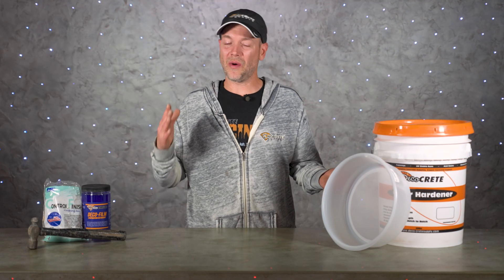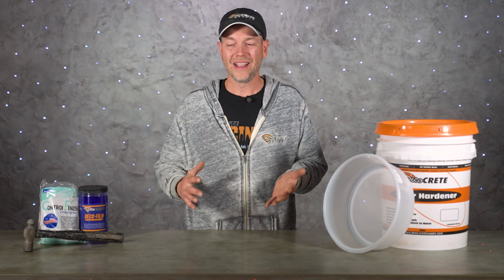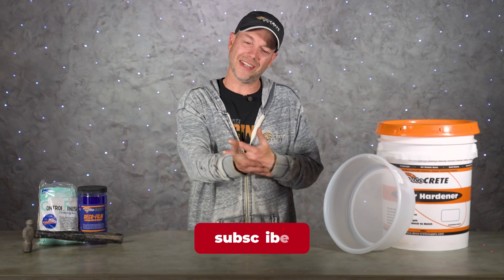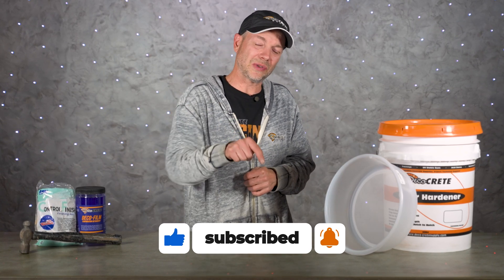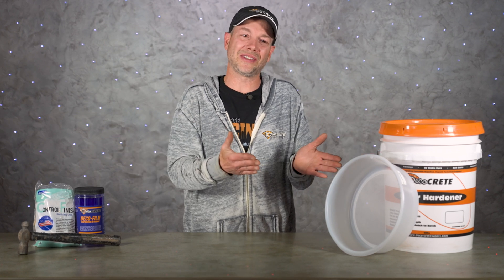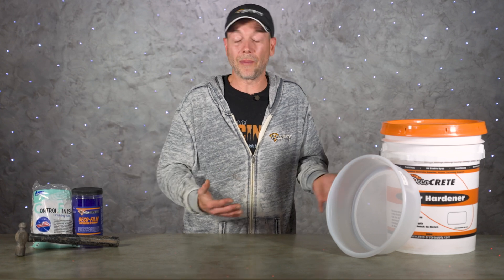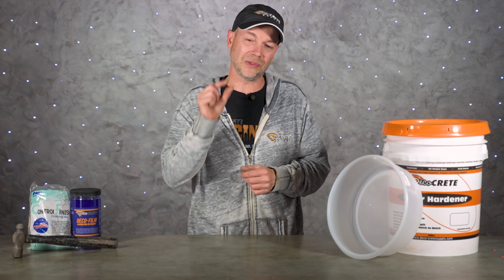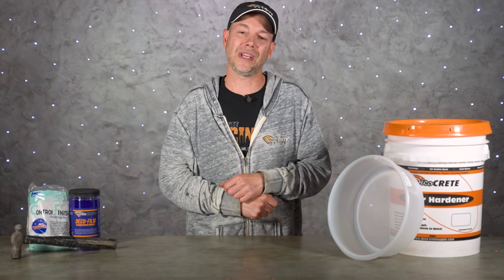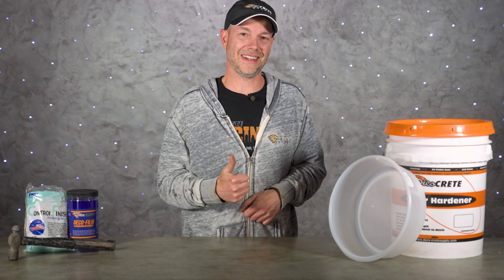That's pretty much it for today's show. Thank you guys so much for taking the time to watch these videos — I just can't tell you how much it means to us for all the support you show our channel, tuning in every week and always hitting that like button. If you're not already subscribed, please make sure you hit that subscribe button for us, and if you are, don't forget about that bell icon so you don't miss any upcoming videos. Please leave us a comment if we missed anything in this video or if you have any questions about those annoying little cracks on the surface of your stamped concrete. From all of us here at DecoCrete TV, thanks for watching and we'll see you next time.